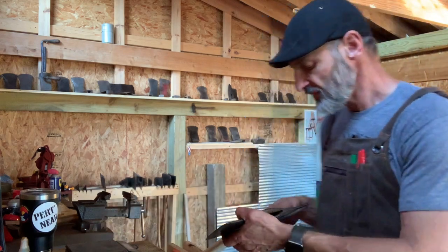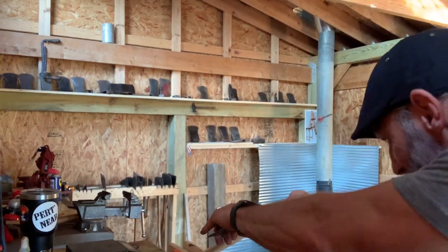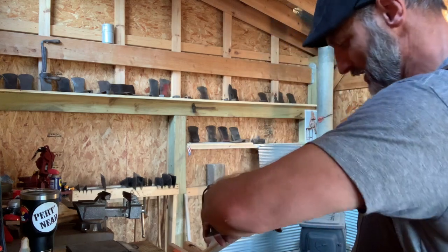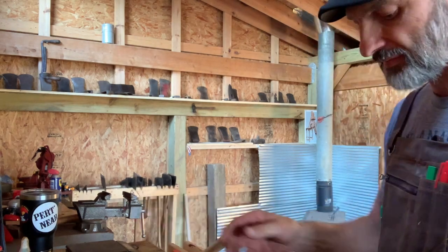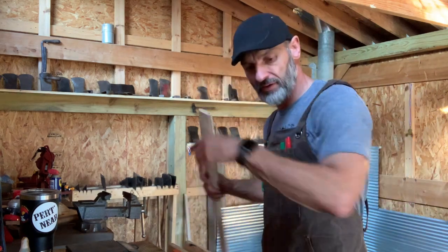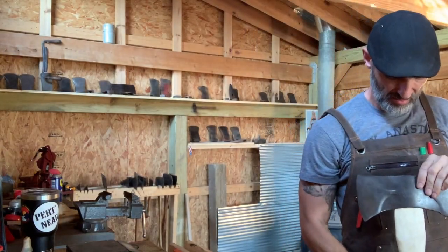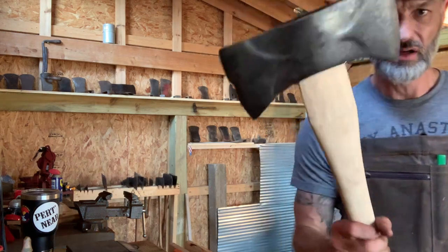What you gotta do is mark what side is what — which side looks like it's gonna fit the best. I like this side. You want to put a mark on the side so you put it on the same way every time. I'm gonna put the logo side on that side, so I'll always put it on logo over on that side. So we went from having that thing not go on at all to going on. She's gonna be nice. We got a mile to go though, we'll get there.